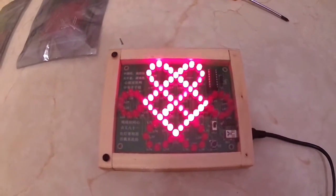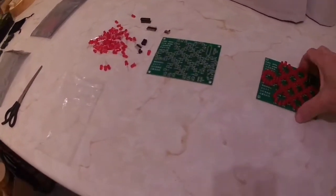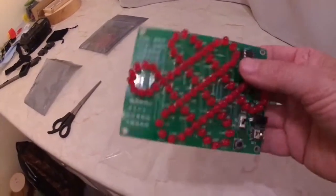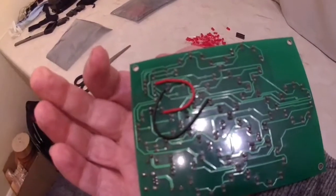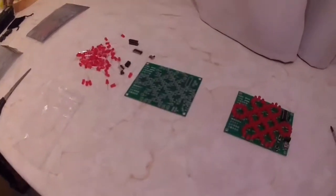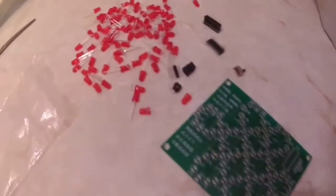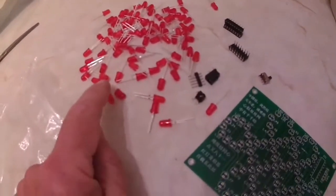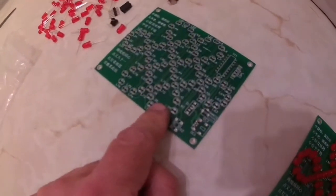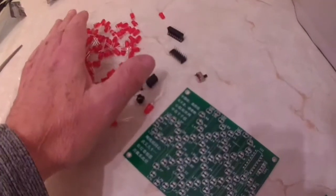Now just to show you what's involved - this is the one I just showed you working, and all those electrical connections on the back have to be soldered and all components have to be inserted into all these holes. This is what the kit looks like - every single one of these components has to be soldered into this board, or 'weldering' as they call it in some countries.